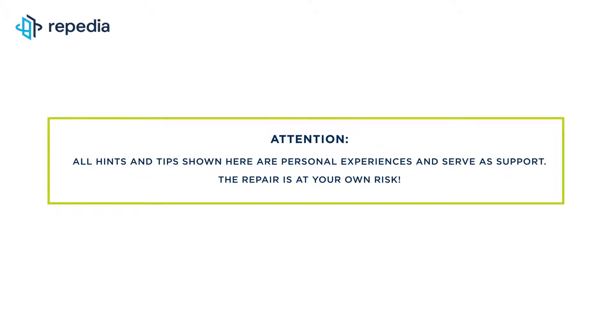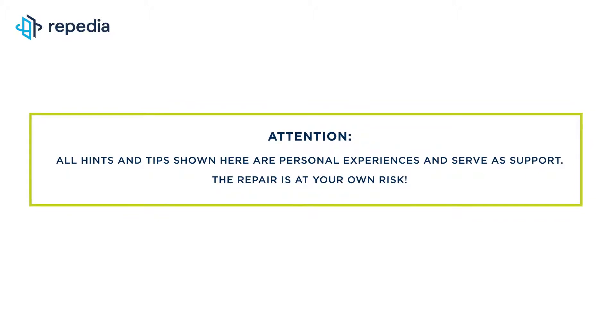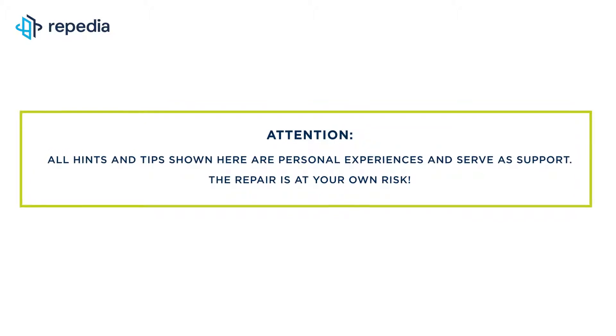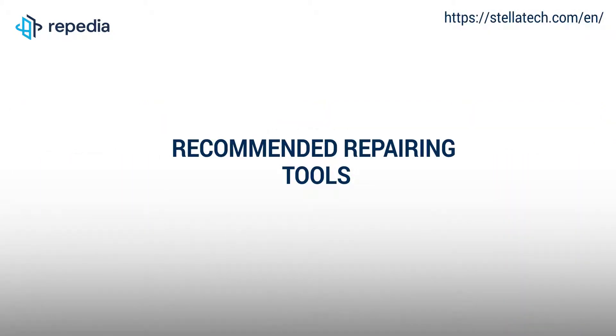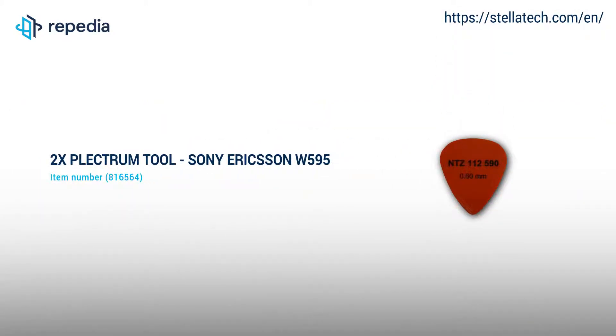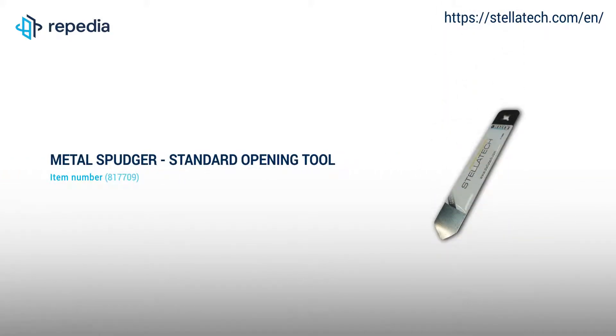Attention! All hints and tips shown here are personal experiences and serve as support. The repair is at your own risk. All repairing tools used by us in the video can be found on our webshop stellatech.com. Just follow the links in the video description.